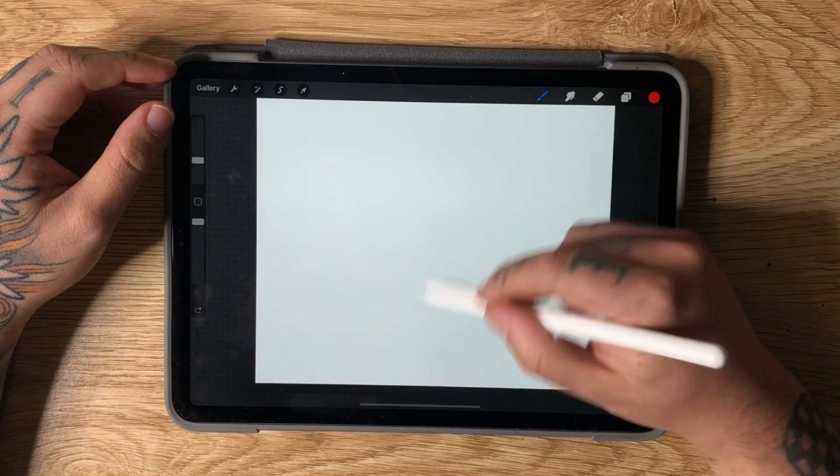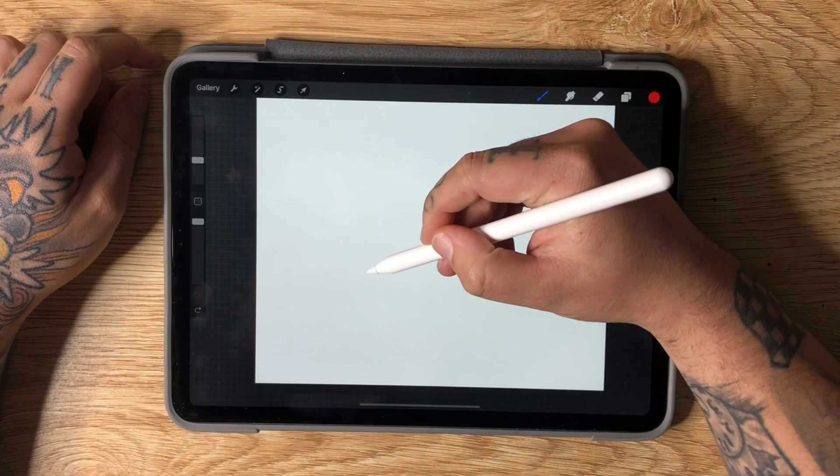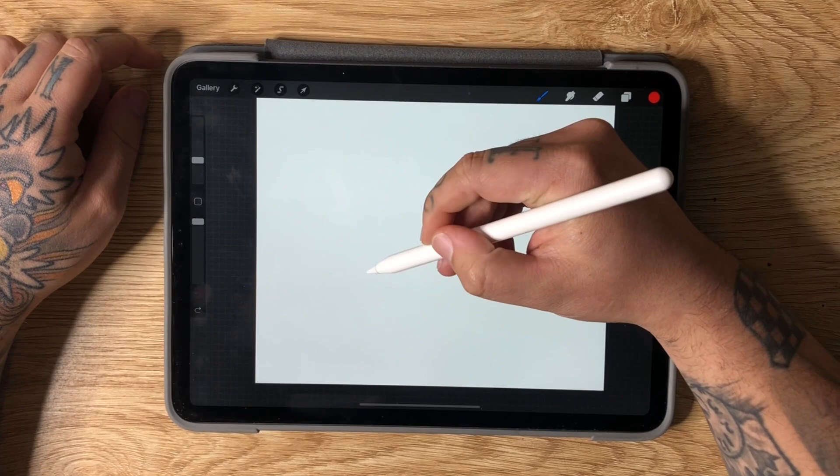We're sketching on the iPad Pro using the Apple Pencil and the Procreate app. I'm going to be sketching in red — I like sketching in red, it's just clearer for me somehow. So first up, we're going to be drawing a crane.